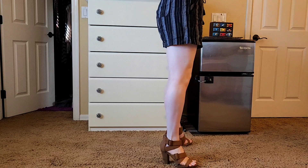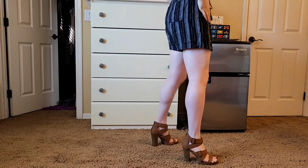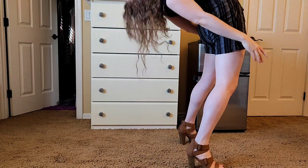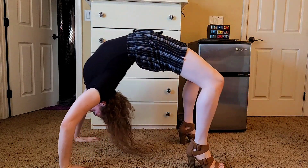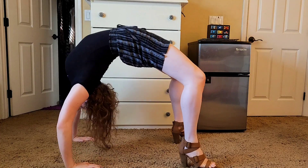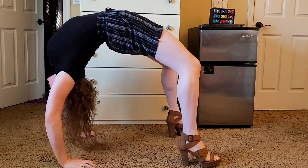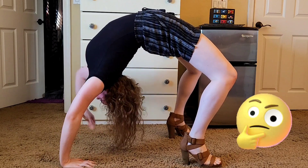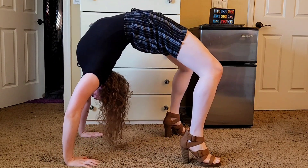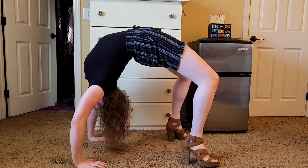Once I was all suited up and booted up I was ready to begin the torture. While I don't necessarily think this is a boastable skill, I can kind of ease back into a backbend in heels easier than I could before — so I'll take it, that's some progress. And because I am so charitable and giving, I decided to speed this up for you, just for your viewing pleasure — you're very welcome.